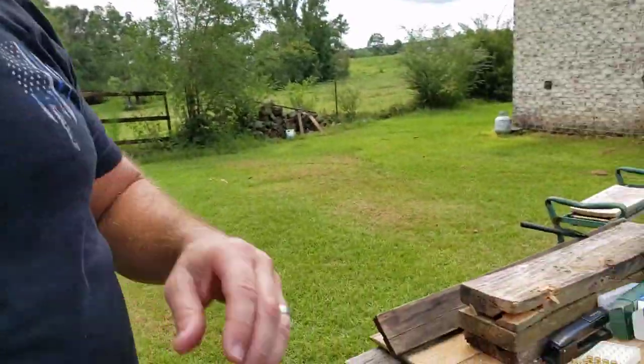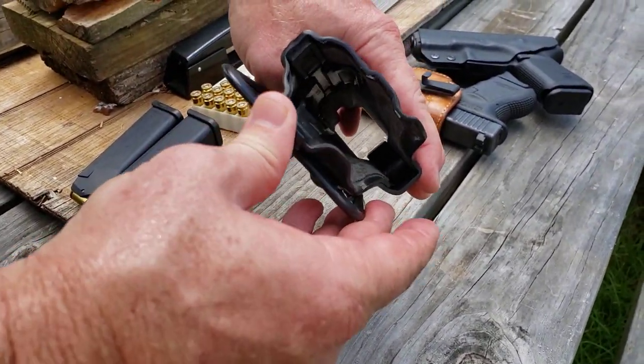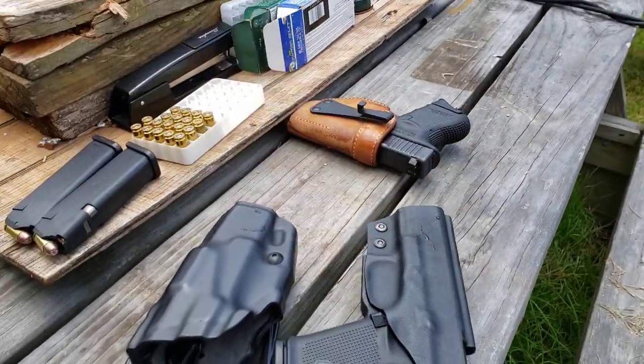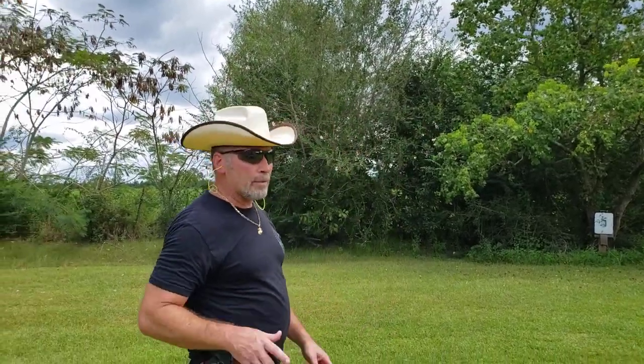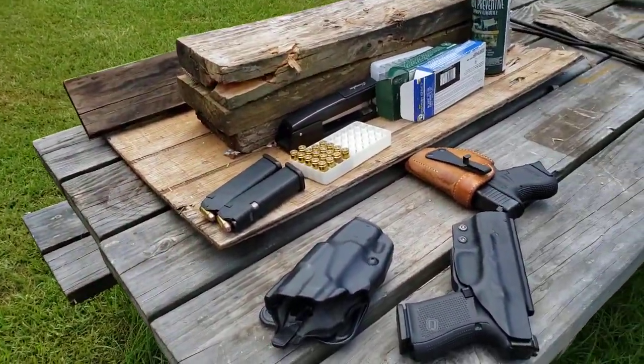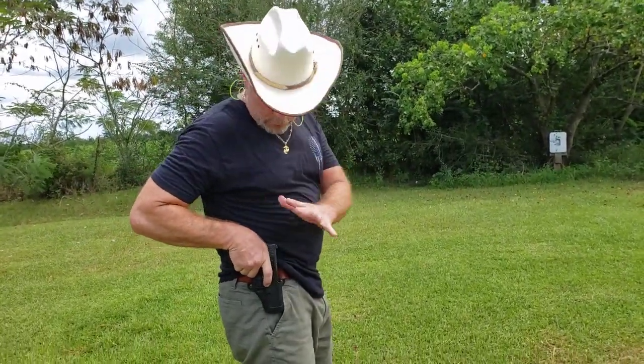Whatever holster you actually carry every day is the one you have to practice with the most. One of the biggest problems is just having different holsters. Like this one, you manipulate your thumb to get the weapon out. This one, you just pull straight out and it comes out. So if you're carrying different holsters, you really got to practice with all of them. Because if I'm always carrying this inside-the-waistband holster and I'm not used to the other one, then one day when I really need my weapon and my fine motor skills aren't working right because I'm under stress, it won't come out. So you got to remember — practice with your holsters.